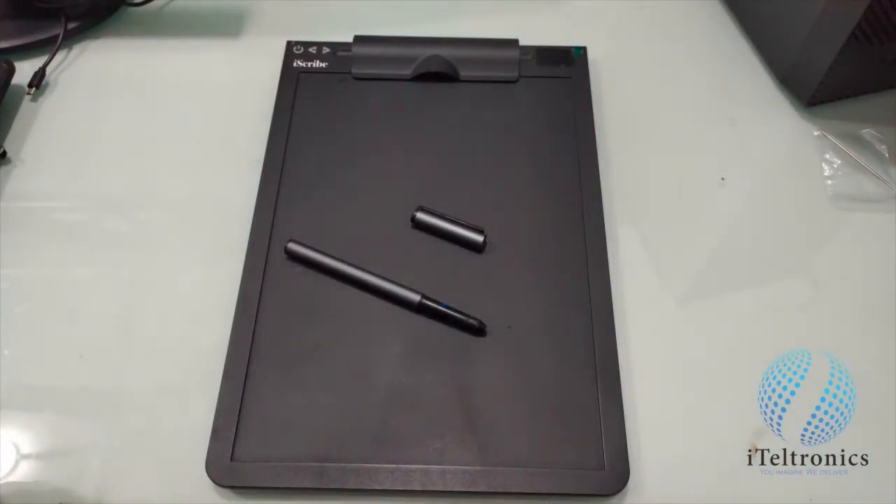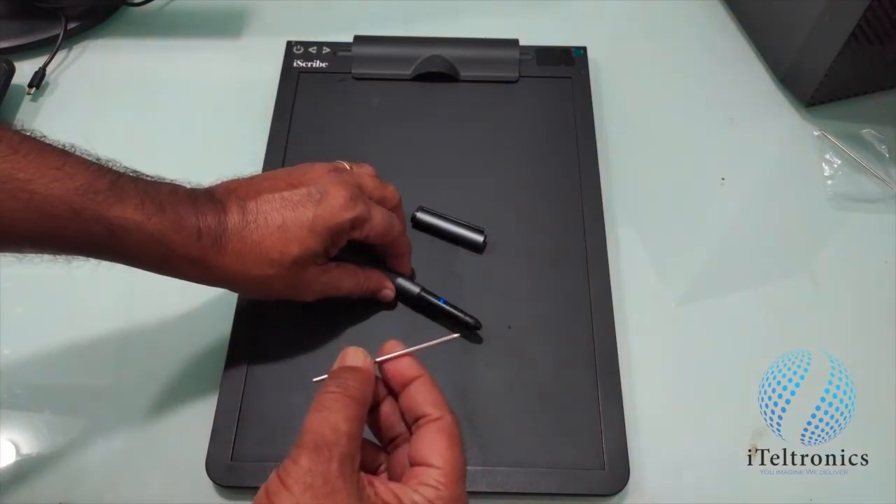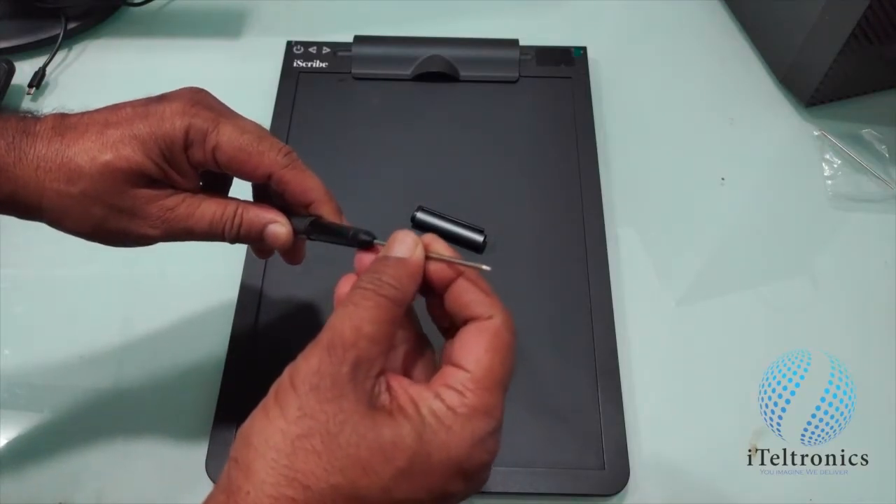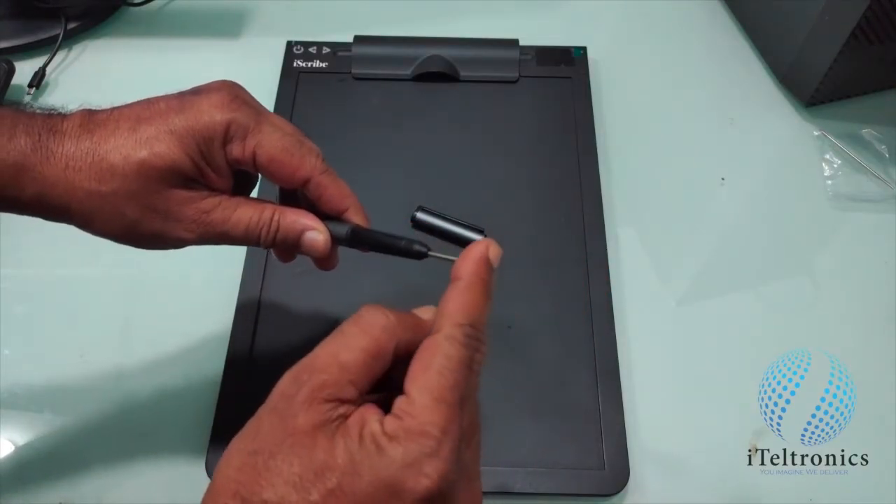Let us see how to insert the refill. Pick up the refill, take the pen on the top side, and insert the refill as now being shown.